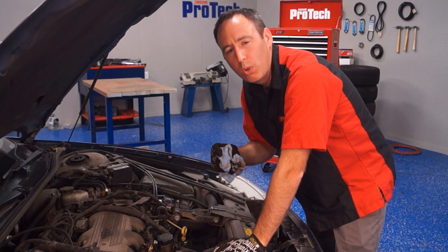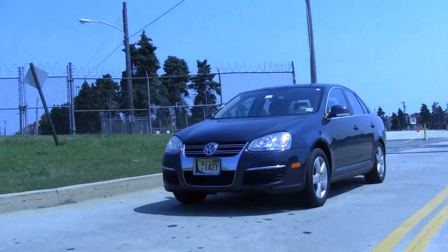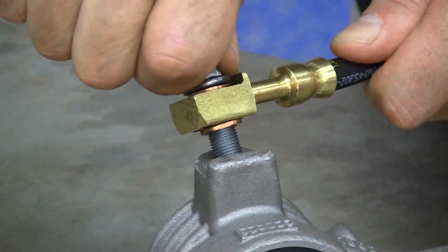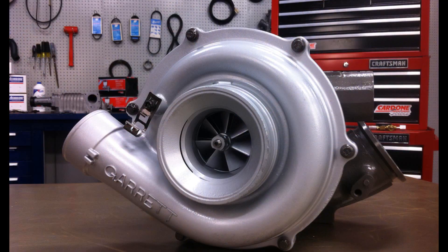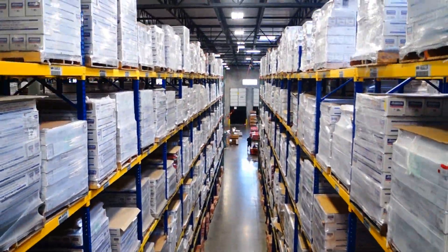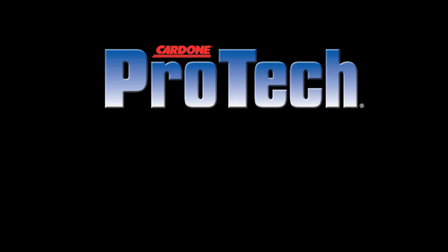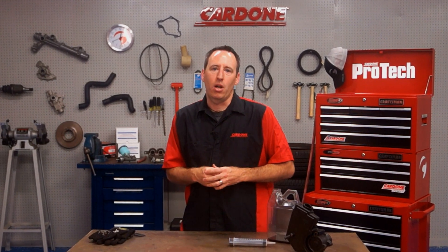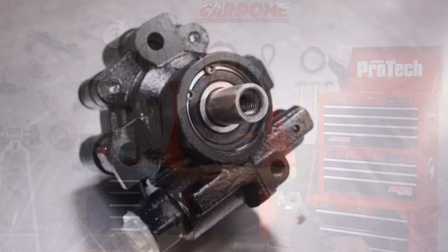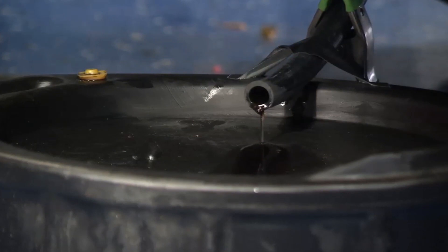Hey there! Today I'm going to show you a quick way to check for power steering contamination. An ounce of prevention goes a long way, no matter what subject you're talking about. With power steering systems, it's important to perform a flush periodically to help maintain the integrity of the system.